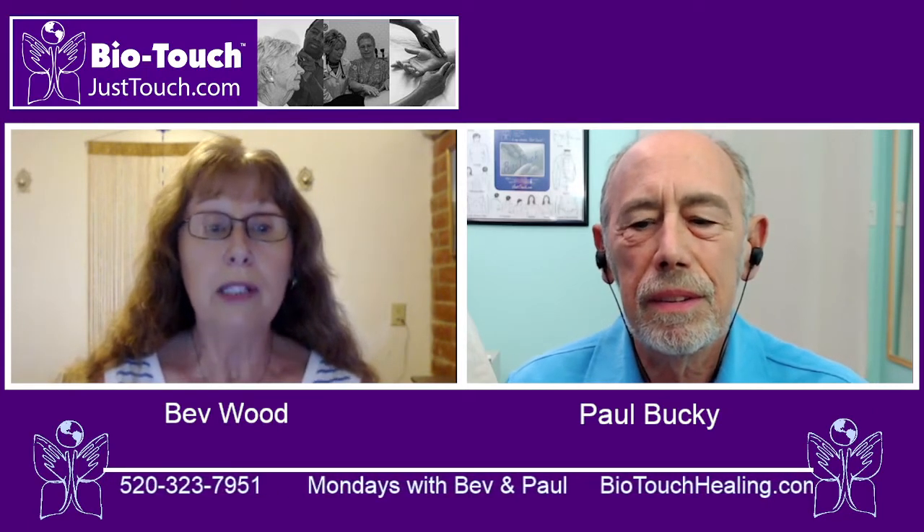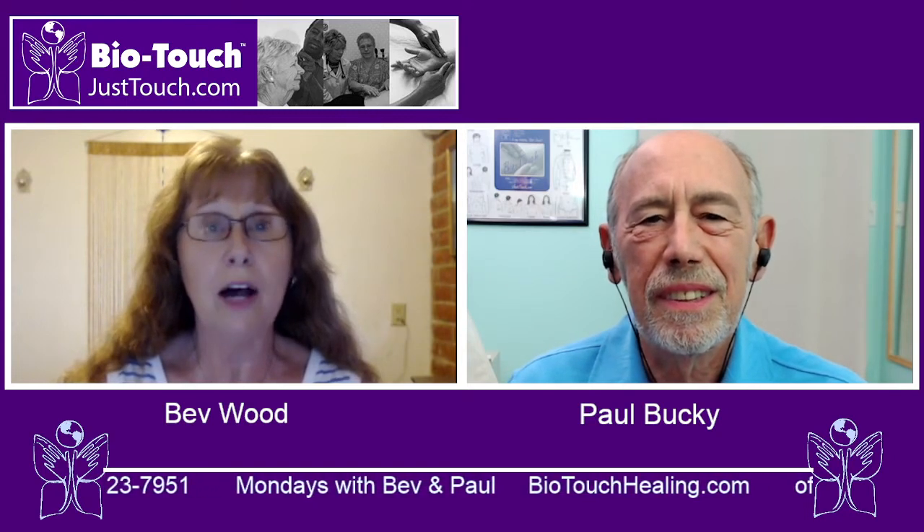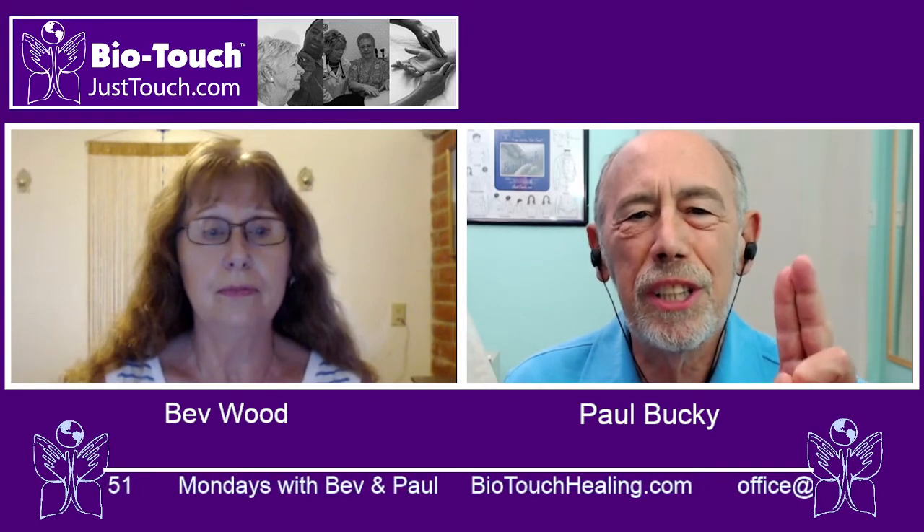So please join us. Learn BioTouch. It will revolutionize your health and your life. Remember, just touch.